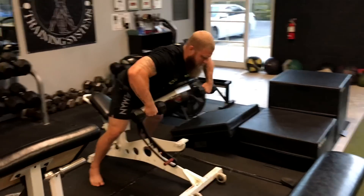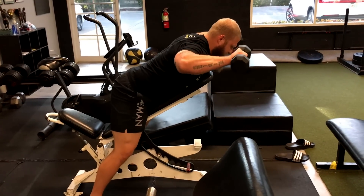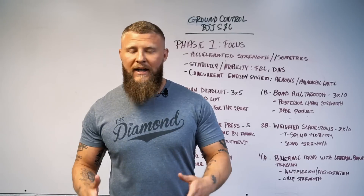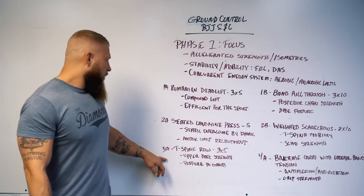Right after that we're going to do weighted scarecrows — a t-spine mobility exercise where we're also working on scapular strength. That upper back work lets you move those muscles more efficiently, which helps when you're working inside somebody's guard and also when pulling a person into your guard.